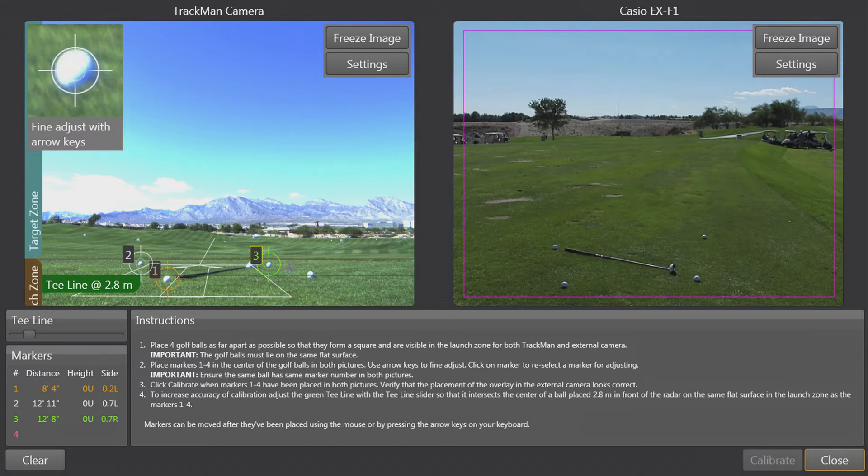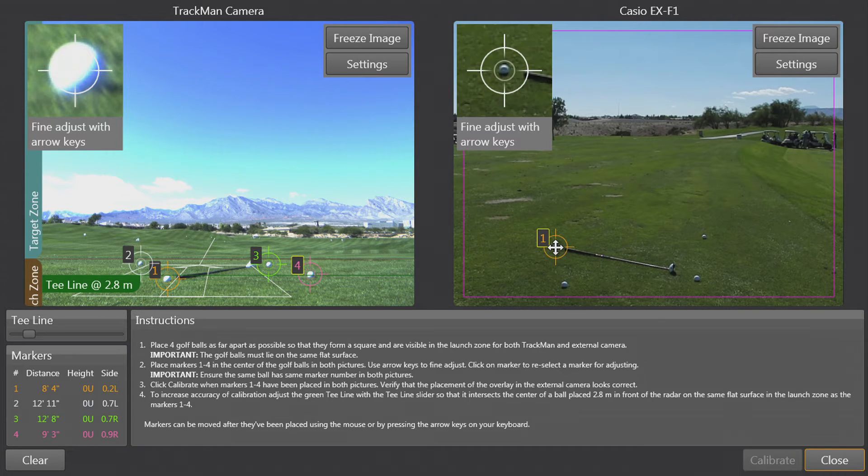After selecting all four balls in the internal TrackMan camera, now we need to go over to the face-on camera. We can see that the perspective has shifted quite a bit — it's been rotated 90 degrees. Now we need to select ball number one, which is next to the grip. Again, make sure that we line up the crosshairs as centered as possible.